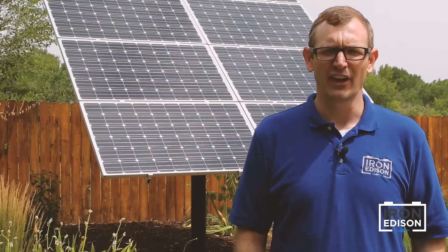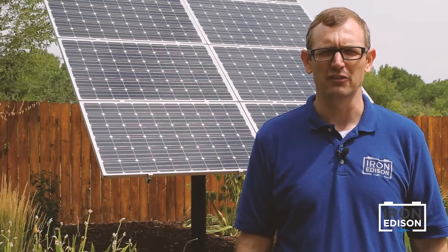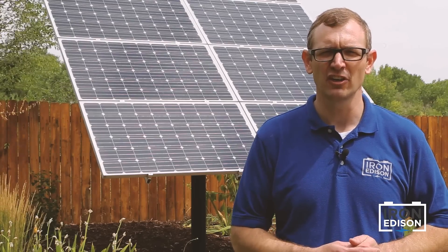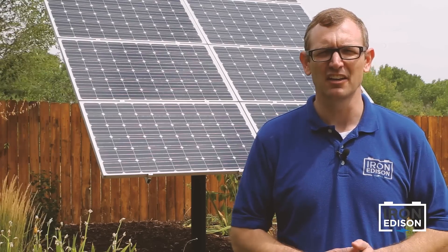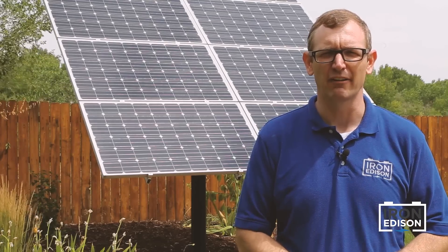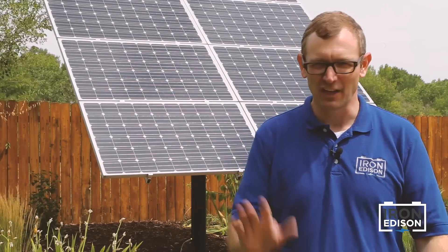Thanks for joining us today as we looked at all the different components that make up a solar and battery system. At Iron Edison, we love helping people learn about this technology, and we have a team of dedicated system designers who are able to answer any questions that you may have. At Iron Edison, we're always happy to help. Thanks again.